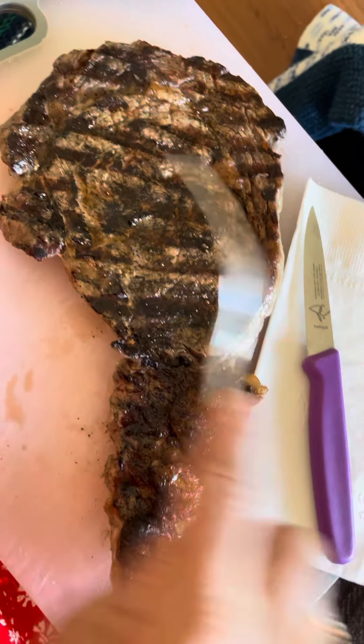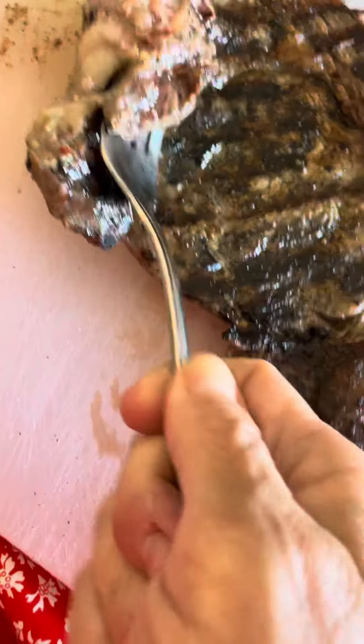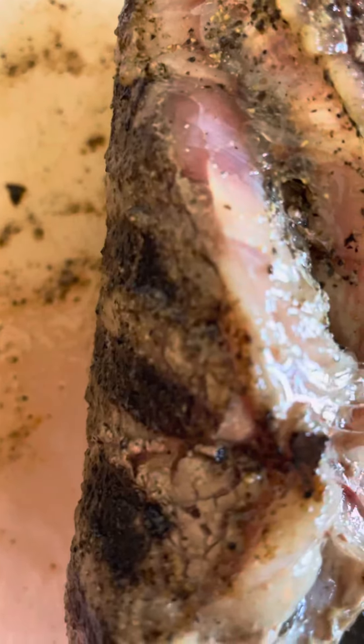So I seared this super quick on a very high heat. Sorry about the video here. You can see we've got some nice fat there and it looks like it's pretty red inside. I guess I'll see when I cut it.